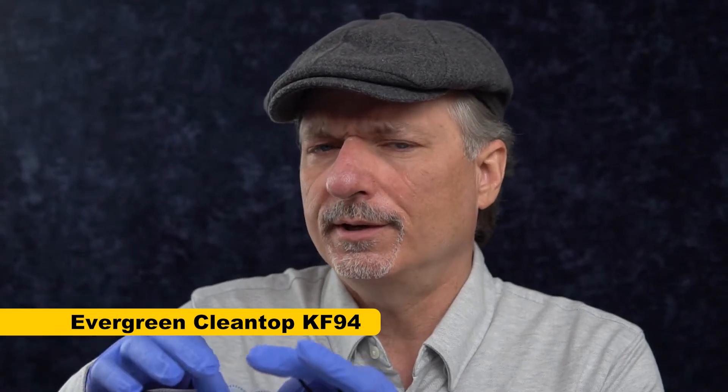First up, it's going to be the Evergreen Clean Top Mask. This is a mask that is not adjustable, but the nose wire is interesting — it's kind of flat, maybe a piece of metal, I'm not sure, but better than a lot. So we'll give this a try.